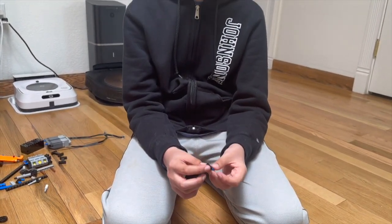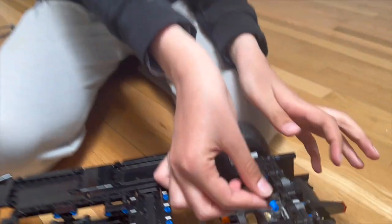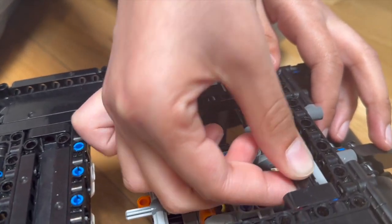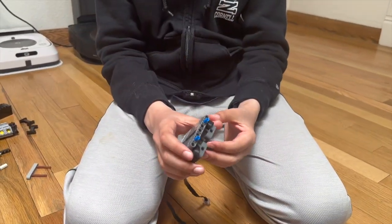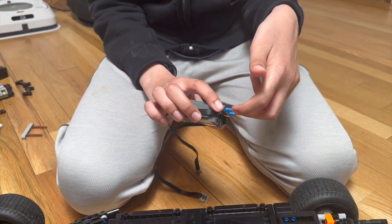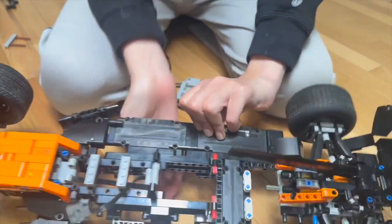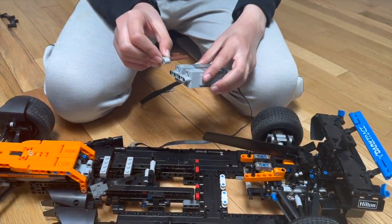To connect the motors to the car, I use two copies of this structure. They connect to these L-beams right over here. I connected these two clips to these two holes, and I connected these two axles, which will be attached to the car, to the motors.